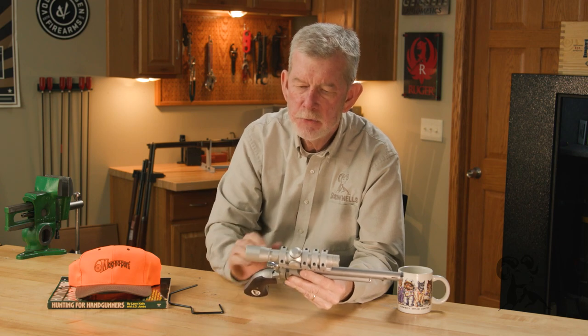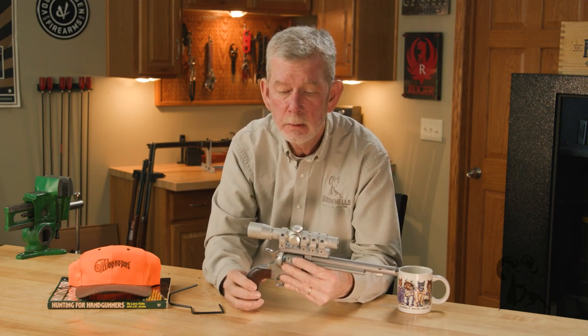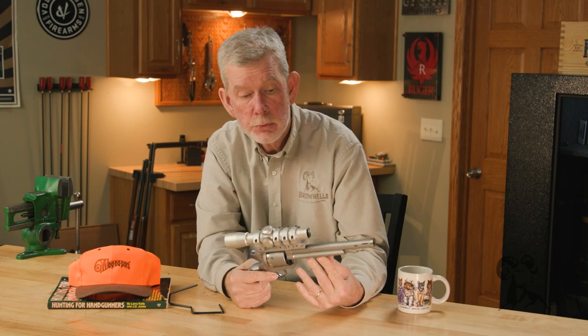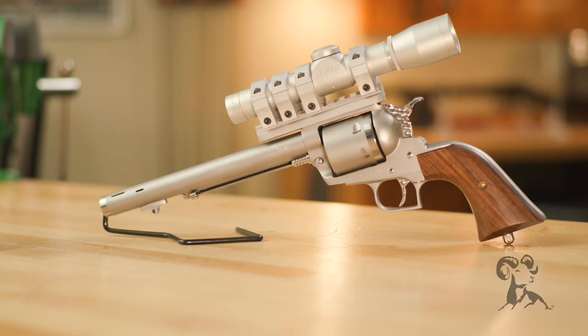A lot of my life I've shied away from putting optics on handguns — I don't like the weight. But this package here with an aluminum mount, the rings, and a small scope is really quite comfortable. They really did a nice job; they did their homework.